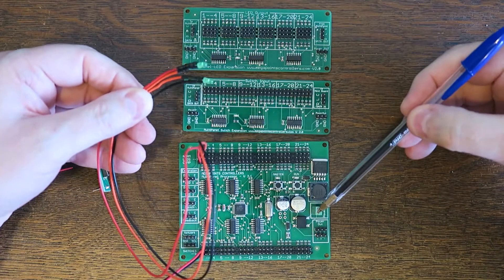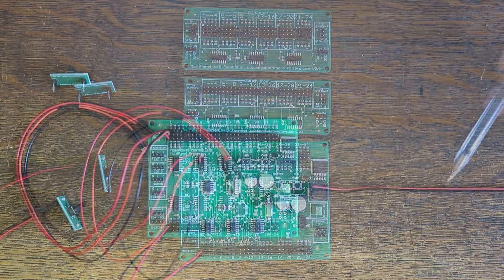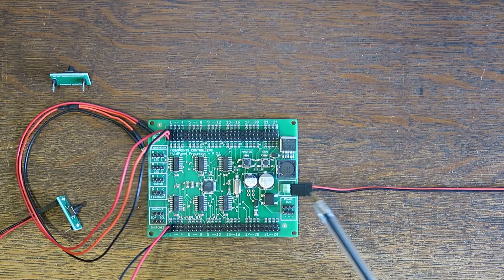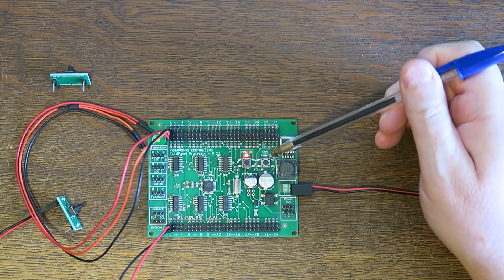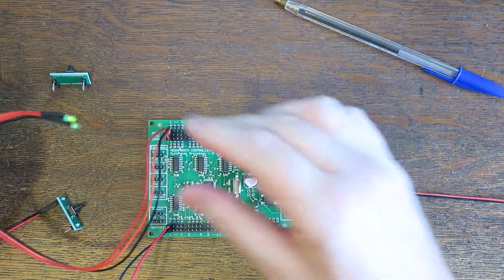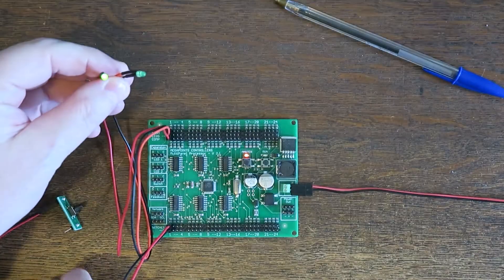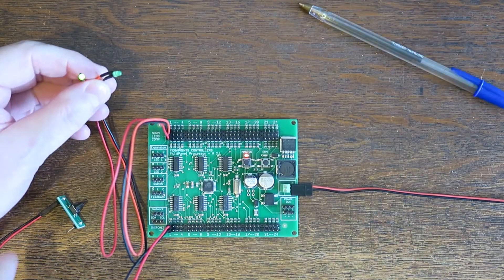I'll go and connect some power to the power terminal so you can see it work. I've plugged in a power cable here and I'm just going to apply some power to the board now. As soon as it gets power, you'll see that the master light is on and the run light is flashing, so the board is powered up and you can see the LEDs here. Here's the pair connected to channel one, and the button is also connected to channel one.